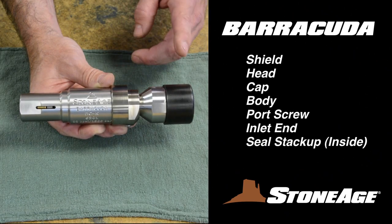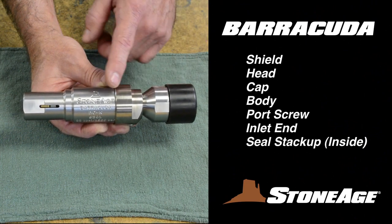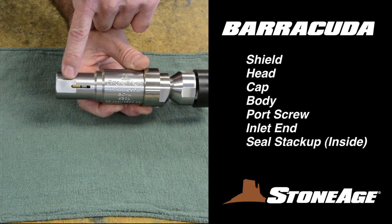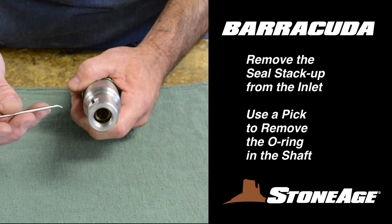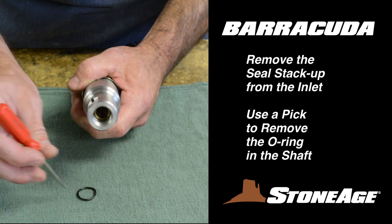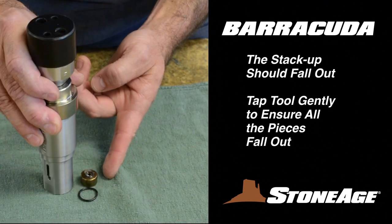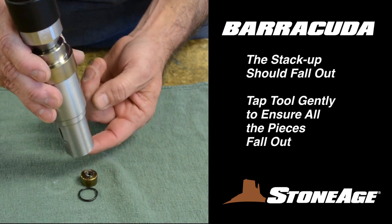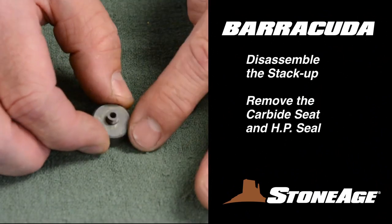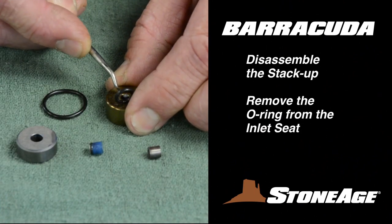Reviewing the major parts of the Barracuda, we have the shield, head, cap, body, a port screw, and inlet end, with the seal stack-up inside. The first step in disassembly is to remove the seal stack-up from inside the inlet end of the body. Use a pick to remove the O-ring that holds the stack-up in the shaft. With the O-ring removed, the stack-up should drop out of the shaft freely. You may need to tap the tool gently so the pieces fall out. Before moving on, disassemble the seal stack-up as shown and set the parts aside for cleaning and examination.